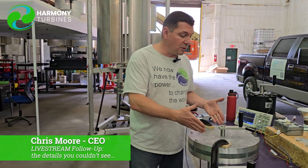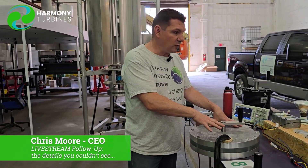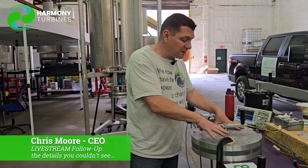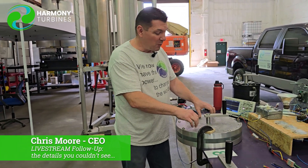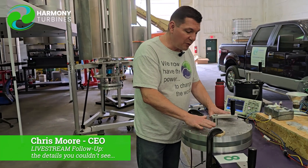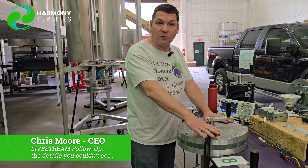Thank you for all of your generosity — our investors, our followers, our Patreon subscribers, our newsletter subscribers. You're the community that makes this possible, and what we're trying to do in turn is come out with a product you can be proud of and excited about — one that will perform when you put it on your home or business. This isn't a generator made in some third world country that's going to fall apart. This is American made — we're getting every single part locally or domestically and putting the entire thing together ourselves, so you have a quality product here.